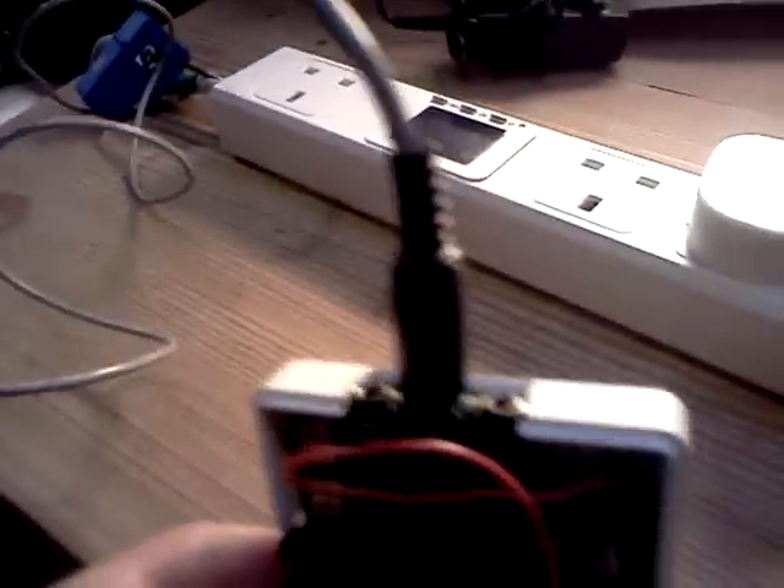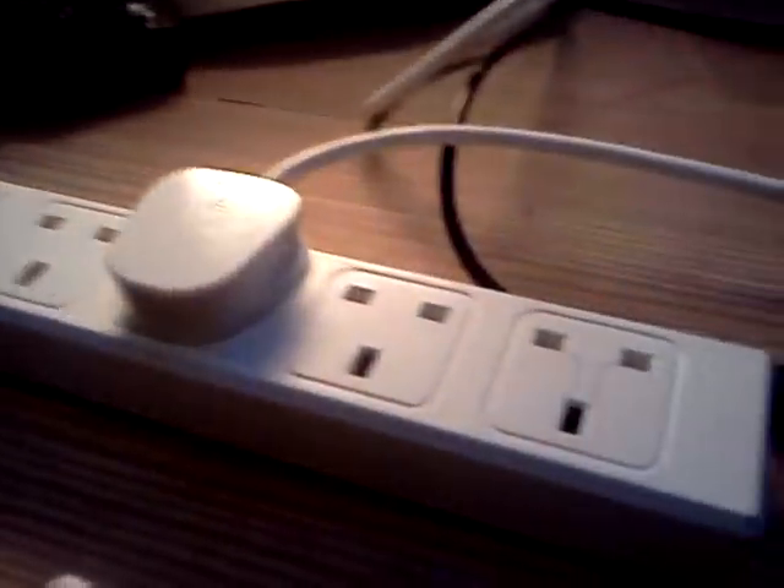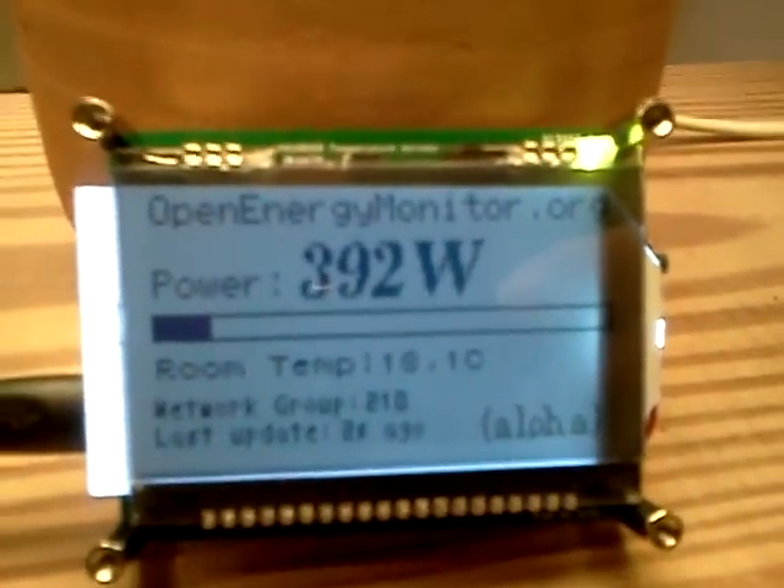You can see it flashing away, which is battery-powered, and connected via a 3.5mm jack plug to a CT sensor, which is clipped around this power bank. Plugged into the power bank is this halogen heater, which is currently using 392 watts.